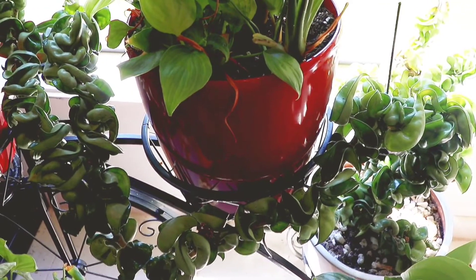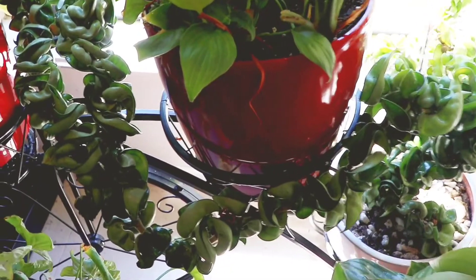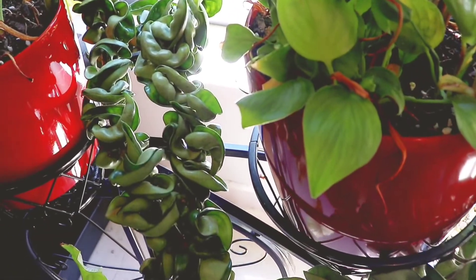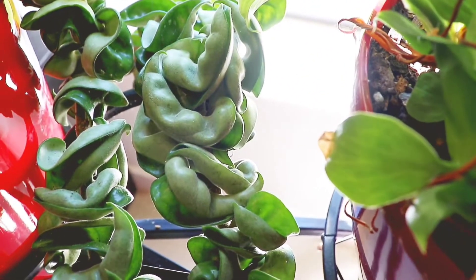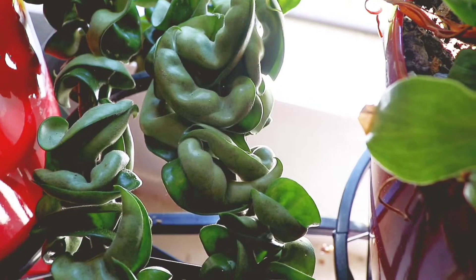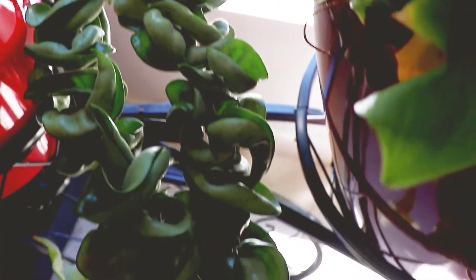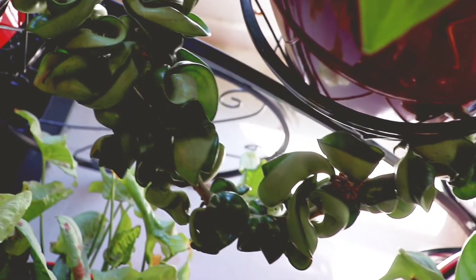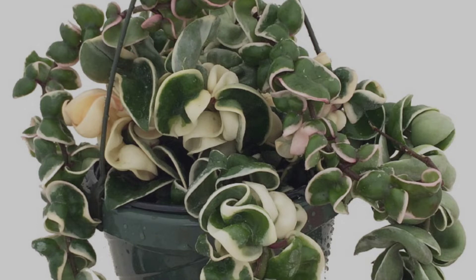They have these thick waxy leaves that grow on very long stems that can grow up to a couple of meters. I find that they're probably called rope plants because the leaves are a little bit curly and fold back, so it looks like a rope. They do come in a few varieties — I only have the green version, but they also come in a variegated variety with yellowy-whitish streaks through the leaves.